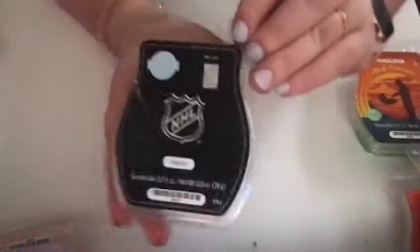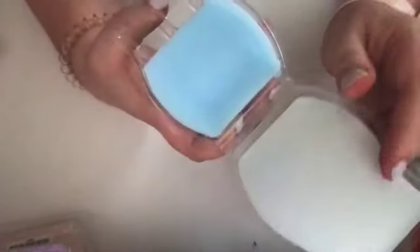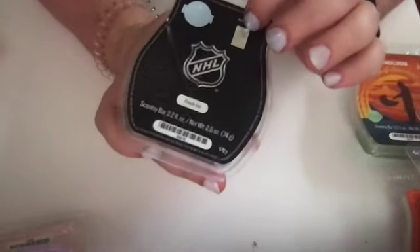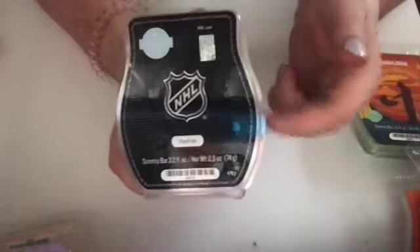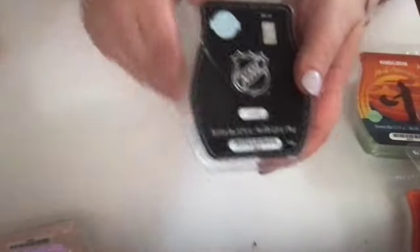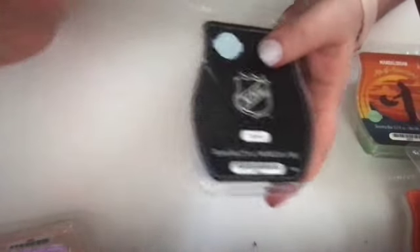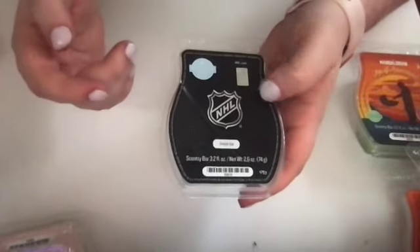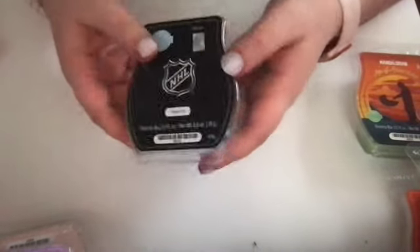NHL Fresh Ice — I love the color. It is such a good mint scent. I've got a backup bar of this. There are a lot of different fragrances in this set where I'm like, I have to be in the mood for it — but this isn't one of those. I feel like this you could use anytime and it'll be great.